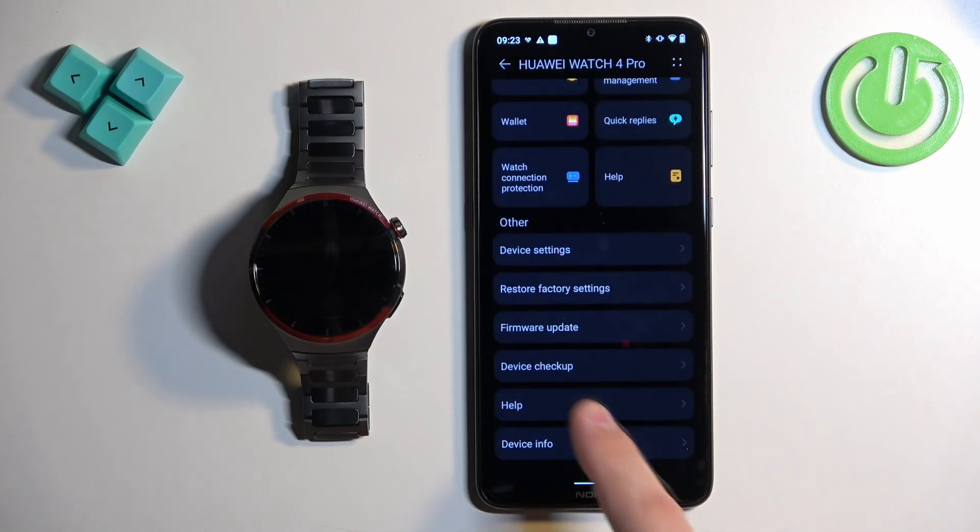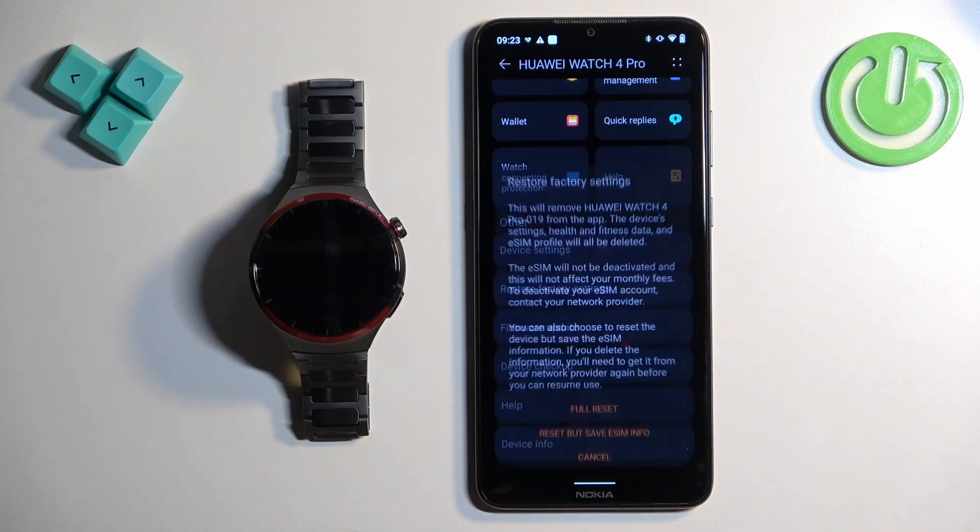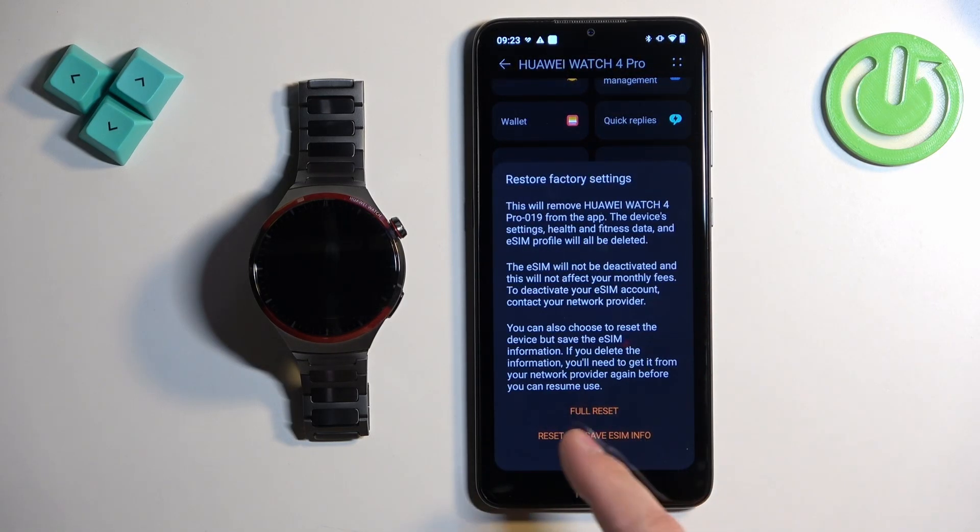On this page scroll down and find the option called Restore Factory Settings. Here you can select one of the options: full reset, which removes everything, or reset but save the eSIM info. So basically if you have any eSIM info on the watch and you want to save it, you can tap on that option.